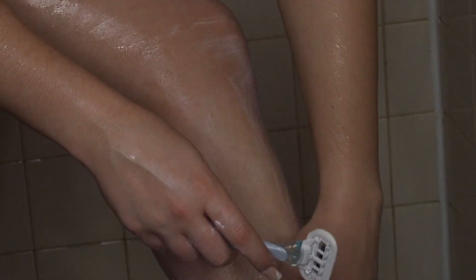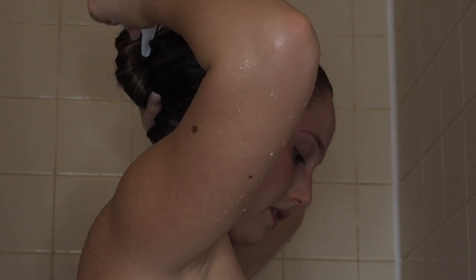Now I'm going to be exfoliating with this Tree Hut exfoliating scrub. It's really important to exfoliate before you shave — it loosens up the hair follicles and gets rid of all the excess dirt and buildup on my skin. Now I'm using my Venus five-blade razor and my EOS shaving cream. Now I'm just rinsing out the hair mask.